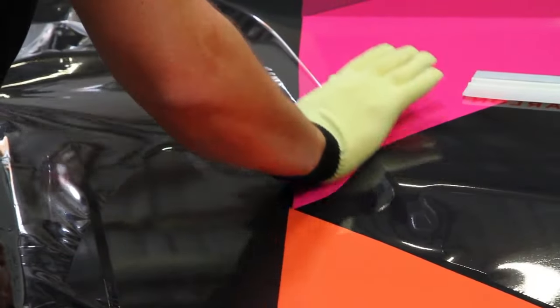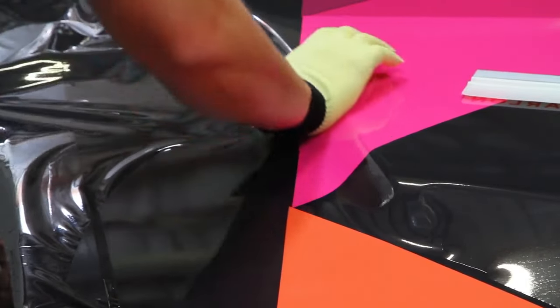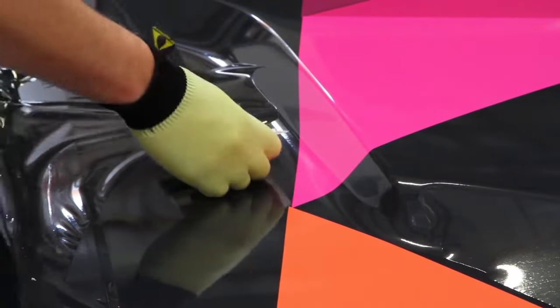SLX Cast Wrap is very conformable, allowing cold stretches and channels like this. Its adhesive sets up very quickly, so it stays where you put it. Even wrinkles formed by tension are easily worked out with a Teflon squeegee.